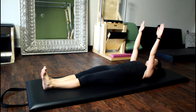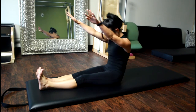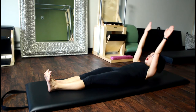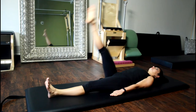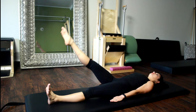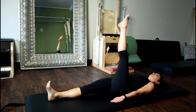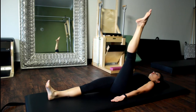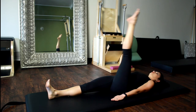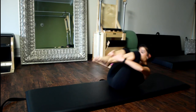The roll-up. Five to eight repetitions. One leg circle. Five repetitions on each leg, in each direction. Rolling like a ball. Five to eight reps.